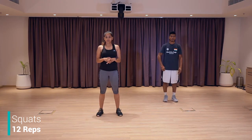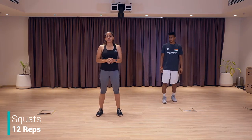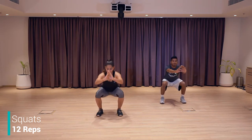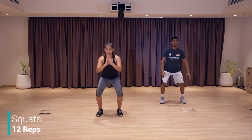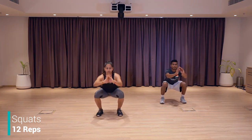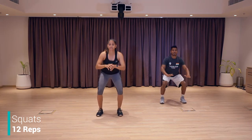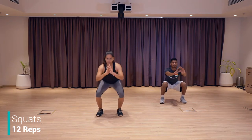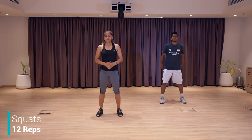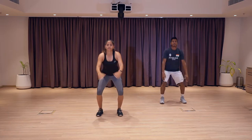We're going to do one more set of squats — 12 again, and start. One, two, three, four, five, chest up, six, back straight, seven, eight, nine, ten, eleven, and twelve. Good job. Shake your legs.